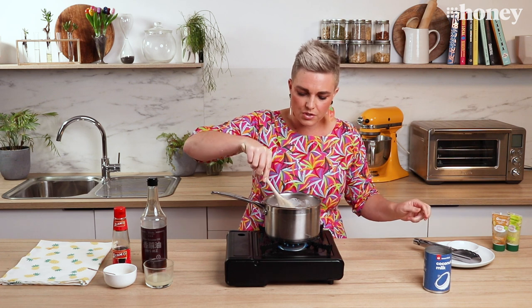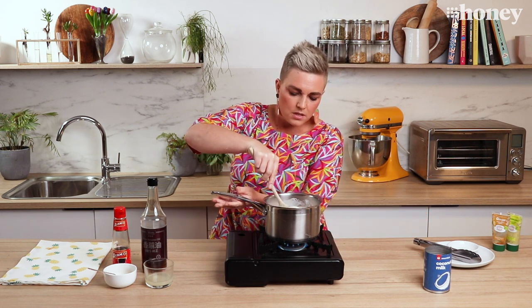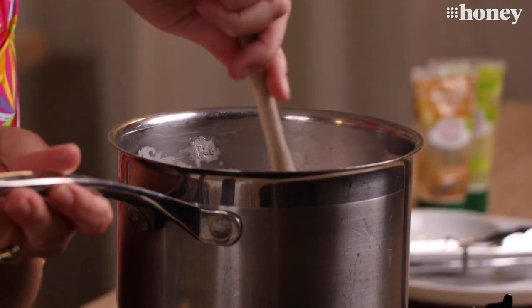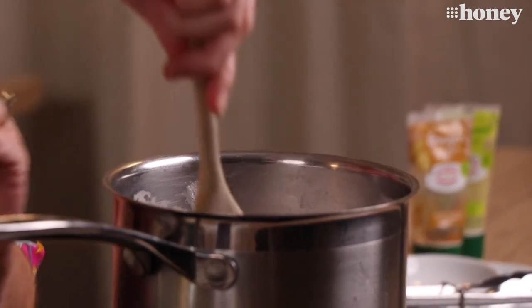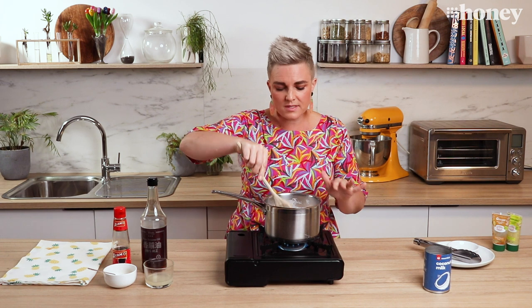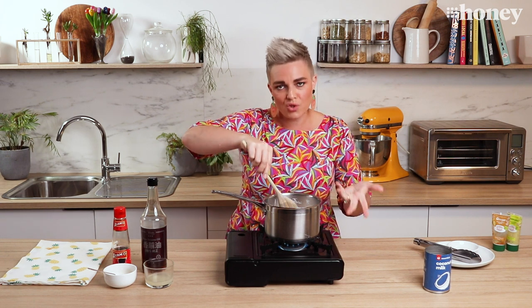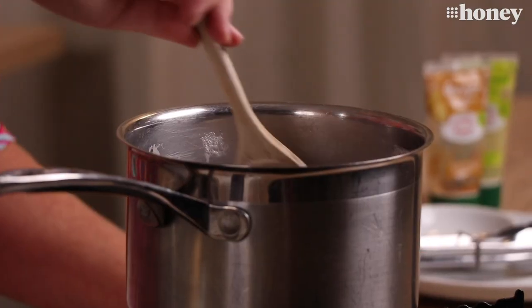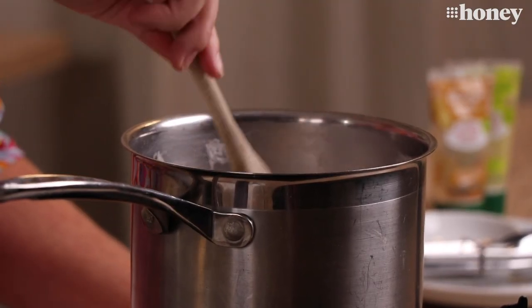Give it a bit of a stir. Oh, you can smell that already — as soon as the lemongrass hits that warm coconut milk. That is absolutely beautiful. So now we're just going to let that simmer and infuse for about eight to ten minutes, or until your chicken thighs are cooked and no longer pink in the middle. I could just stand here all day with my face over that pot.